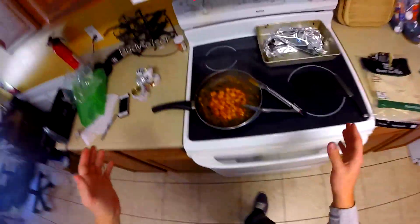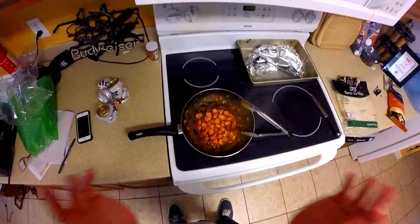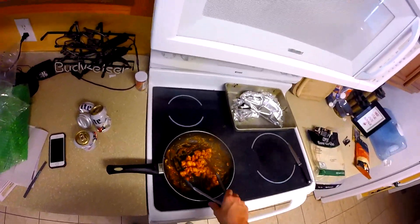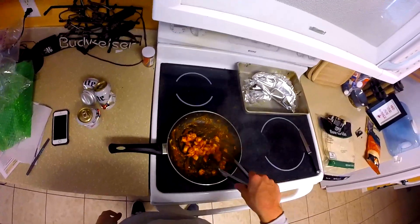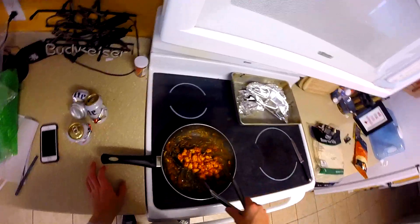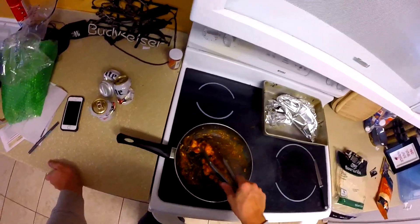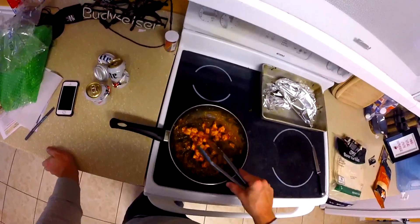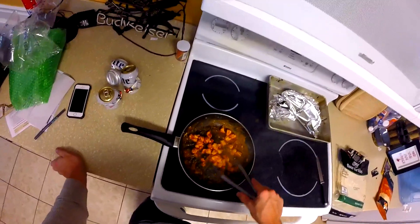If you're like me and you count your protein: for every pound of chicken you have, that's about 100 grams of protein. So if that bag of chicken is two and a half pounds, that means there's around 250 grams of protein total in that bag, in case you give a shit.